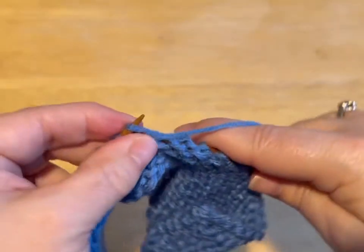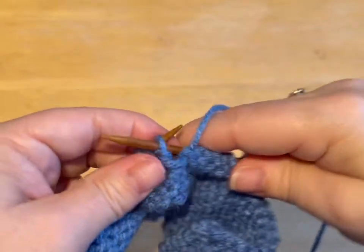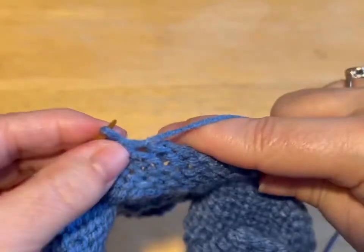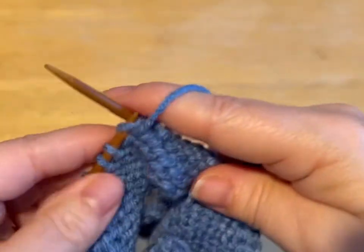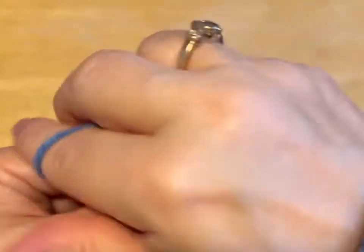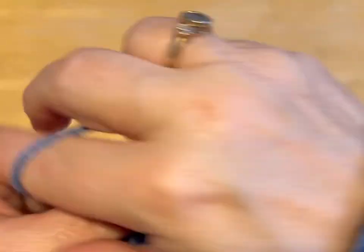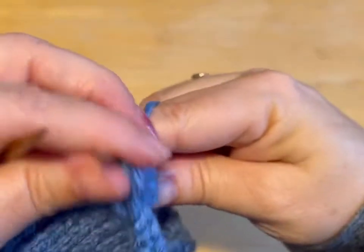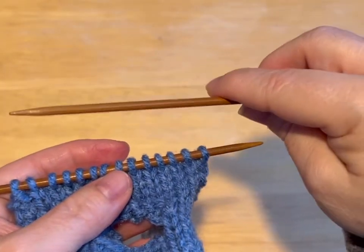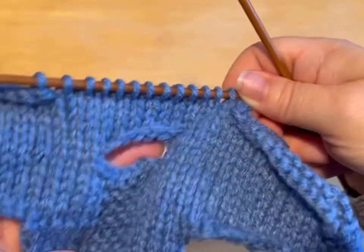So for the body of the back, you're going to knit a row, purl a row, for a total of ten rows. This row does not count. So turning our work — we're going to knit a row, purl a row, knit a row, purl a row, for ten rows. Do that and meet me back.